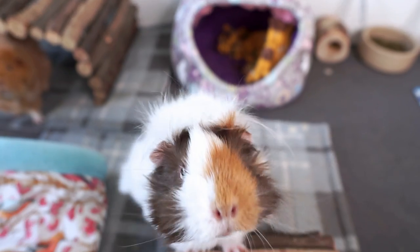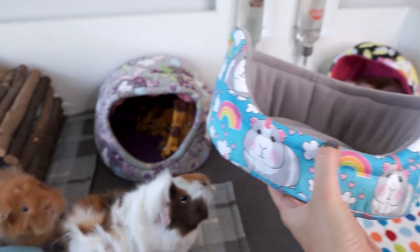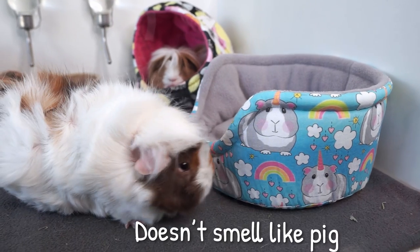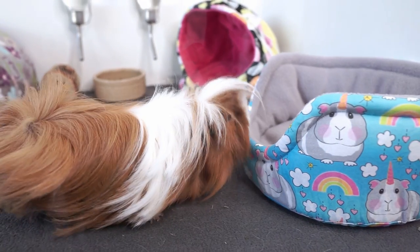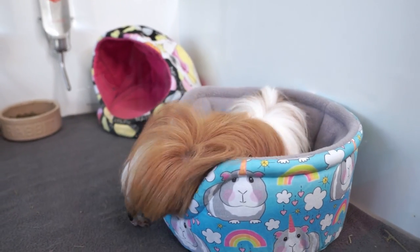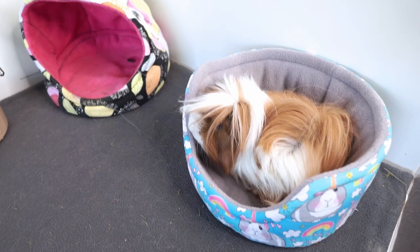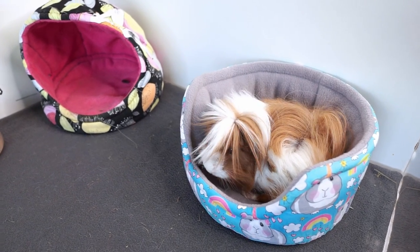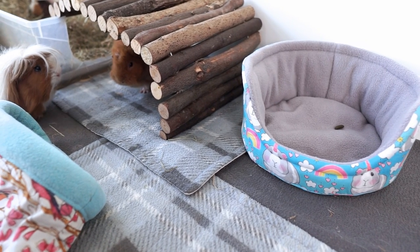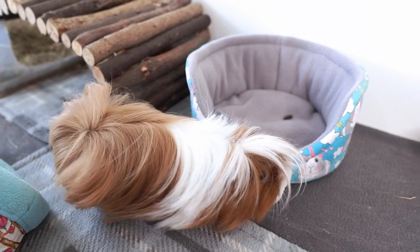Time to test the bed with the guinea pigs! Pedro doesn't look very bothered at first, but then he goes for it and fits right in — and Pedro has already pooped in it, which is quite the review. I wash cosy items on a normal wash at 30 or 40 degrees, and rather than putting them in the tumble dryer, I just leave them out to air dry outside or on the radiators.